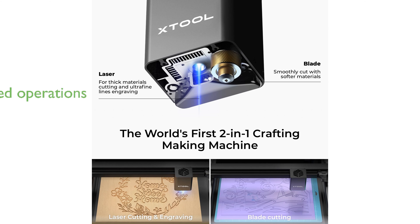Equipped with a high-resolution camera, the xTool M1 simplifies operations through autofocusing and visual processing, allowing users to capture and create intricate designs effortlessly.